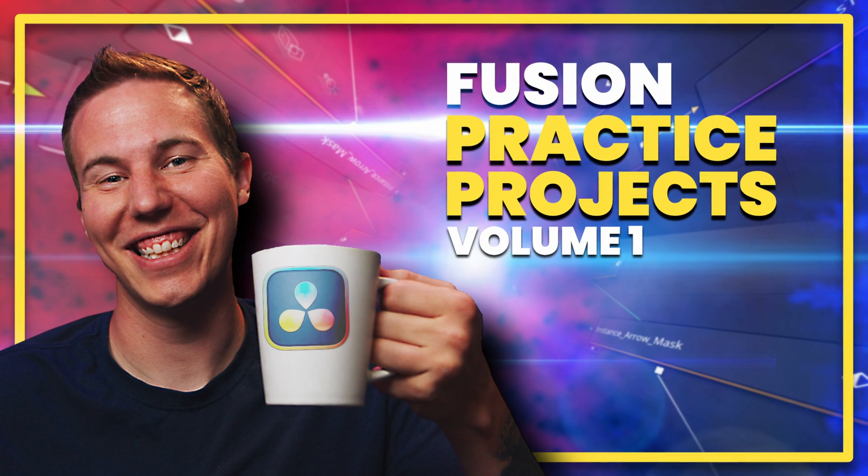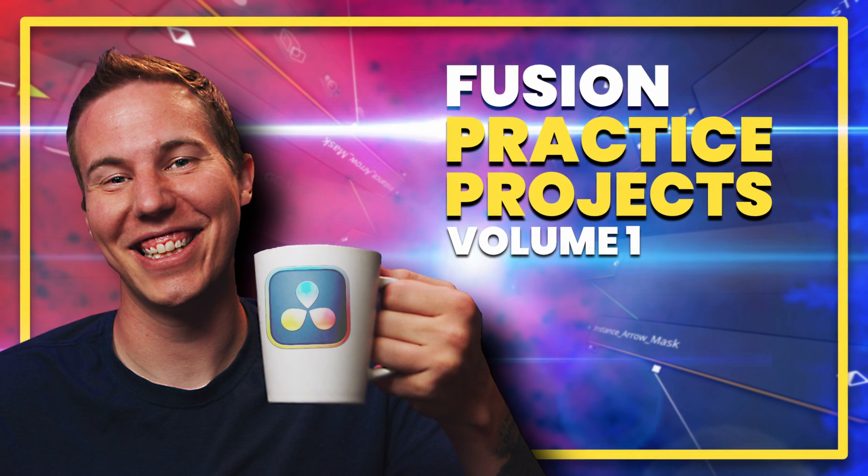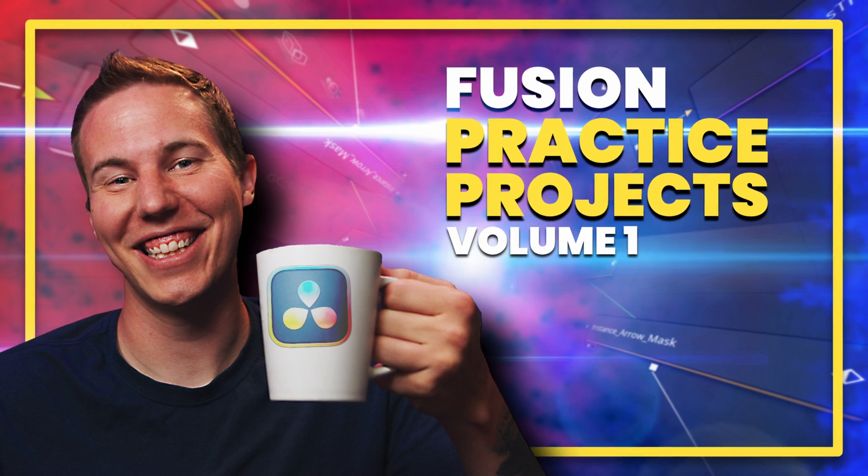And if you have the basics of Fusion down and you're ready to jump in and get a little bit more practical, get some experience, this is perfect for you. I know you're going to love it, but even if you don't, we have a 30-day money-back guarantee, so you have nothing to lose. It's called Fusion Practice Projects Volume 1, and it's available now. Click the link down below in the description to get instant access. I'm so excited for this — this is going to help so many people understand Fusion, and it was so much fun to put together.